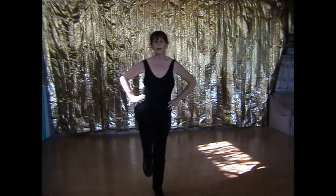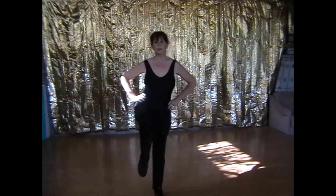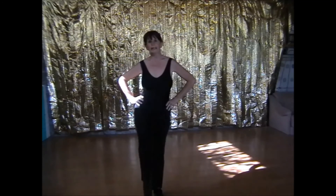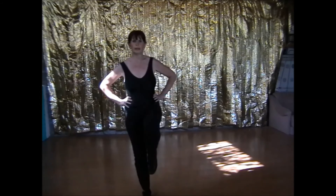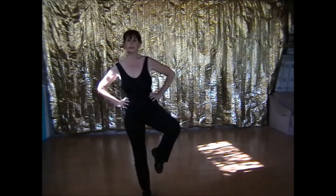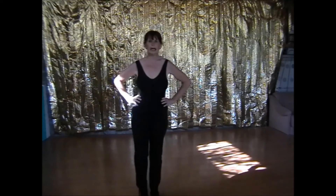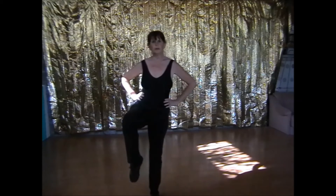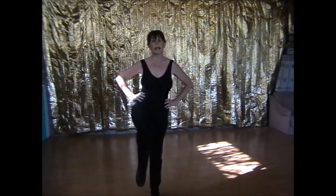Knee up. Open the door. Close the door. And down. Knee up. Open the door. Close the door. And down. Knee up. Open the door. Close the door. And down.